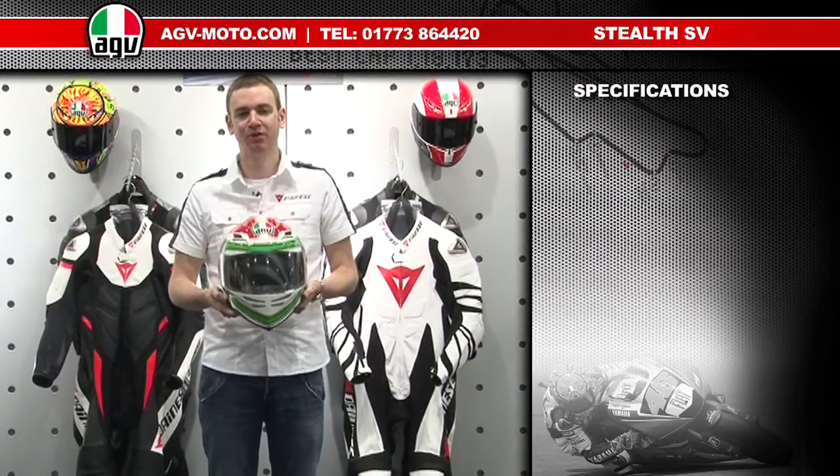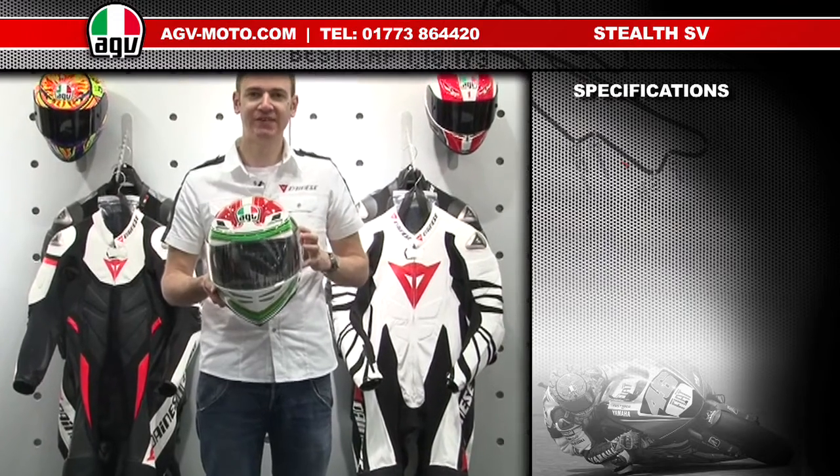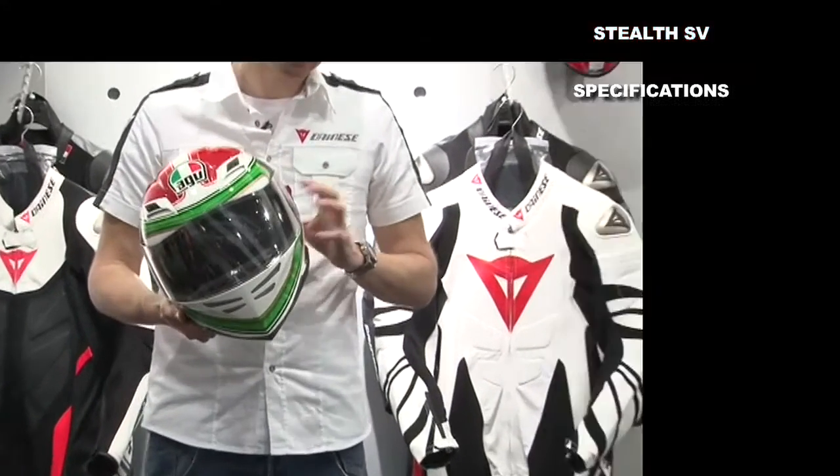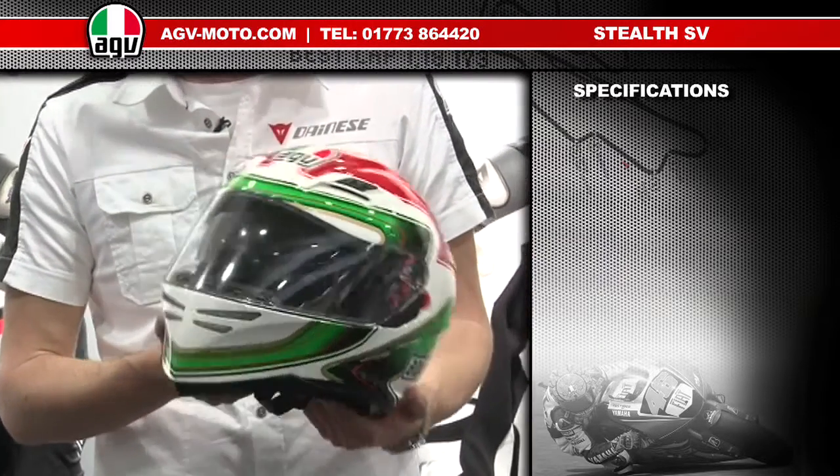Thanks for checking out the AGV product guides. I'm going to run you through some of the features and specifications for the AGV Stealth SV. The Stealth SV is the top of the range helmet in the GT category of helmets from AGV.